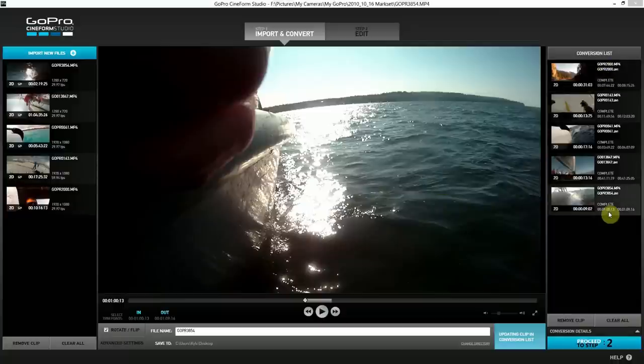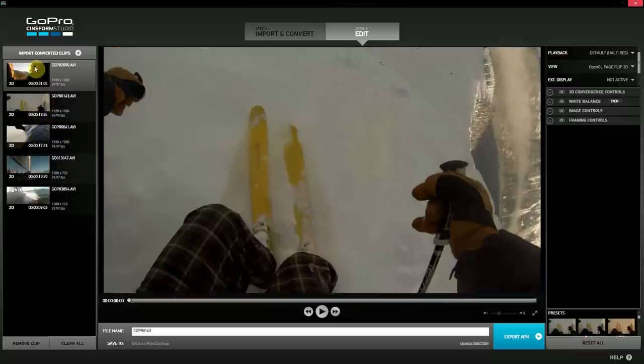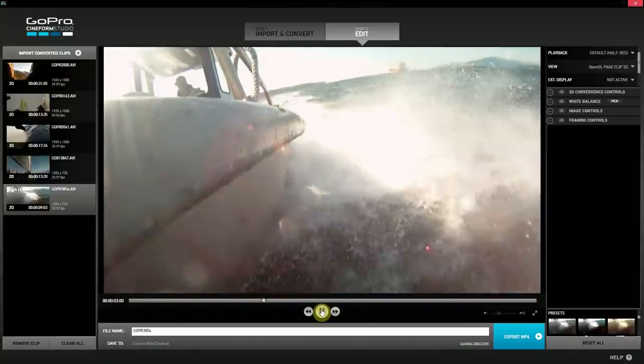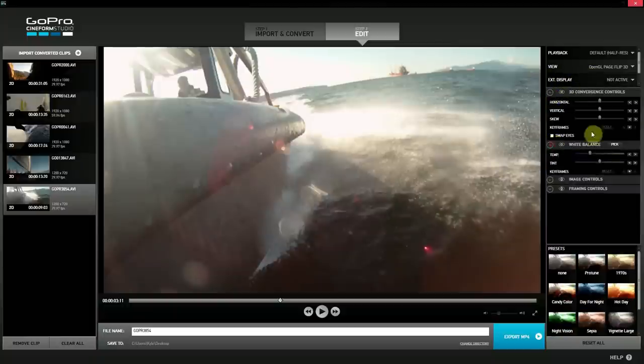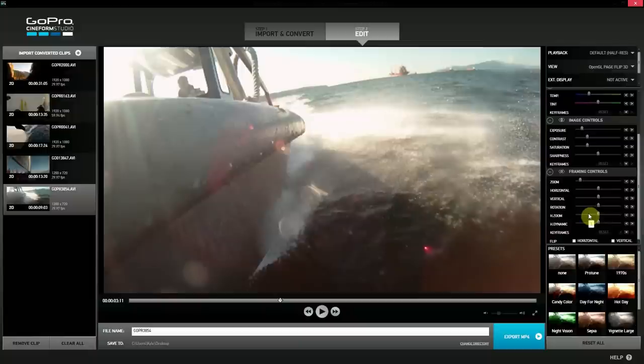All the clips have been converted — they're all complete and we can proceed to step two. Now in step two we have our clips on the left. If we watch one right now, it looks like this — they're all about five to ten seconds long. On the right we have a lot of control: white balance control, imaging control which covers exposure, contrast, saturation, and sharpness, and then framing control for zoom level and rotation. But what I'm more interested in is below this — there's presets.